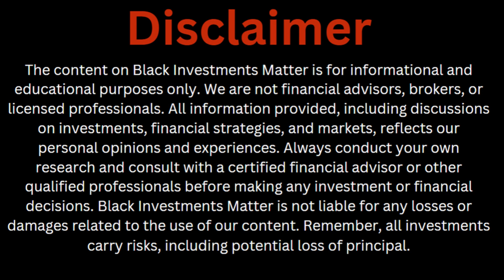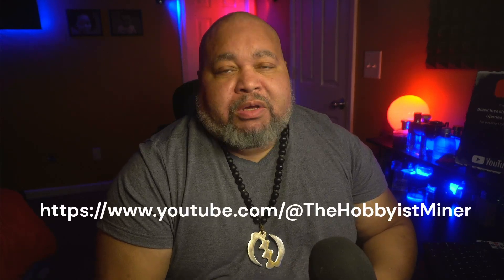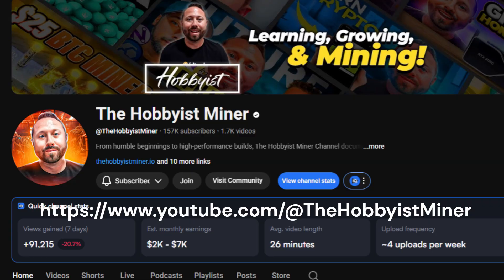The content on this channel is for informational and educational purposes only — please contact a professional when it comes to your financial needs. This episode we're focusing on building your own Bitcoin node. I want to give a shoutout to the Hobbyist Miner — there's a YouTube channel that gave a great explanation and demonstration with very accurate information.